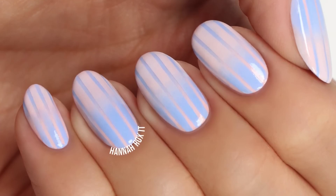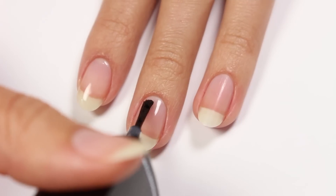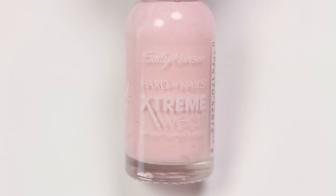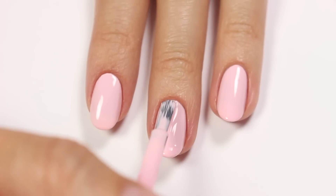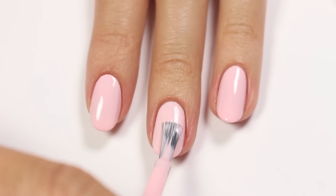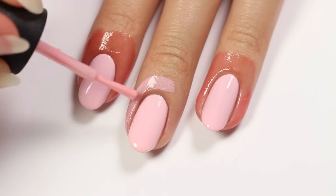So let's get started. First, apply a base coat. Next, use a pale pink polish for your base color. Now apply some liquid latex around the nail to help protect the skin.